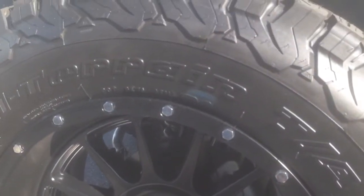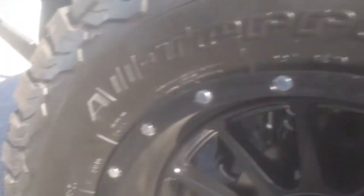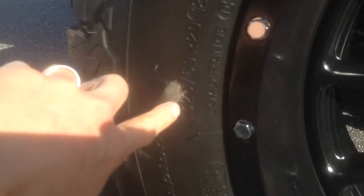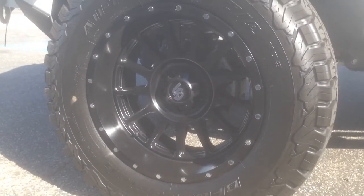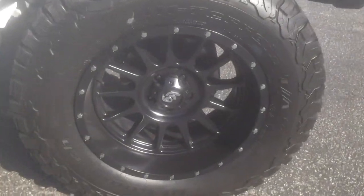They're wrapped in some BFG KO2s, all terrains. They are 35s, but these are listed as 325-60-20, which is about a 35.5-inch tire, give or take about a quarter inch. And these are the 20-inch LRG L0228 style.